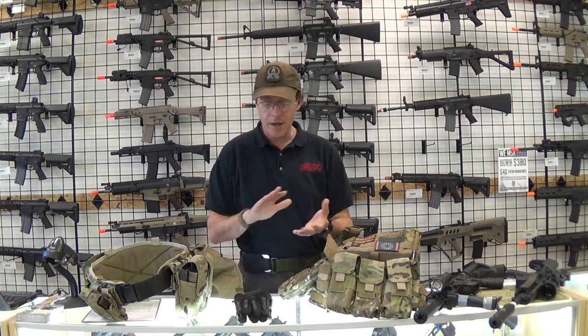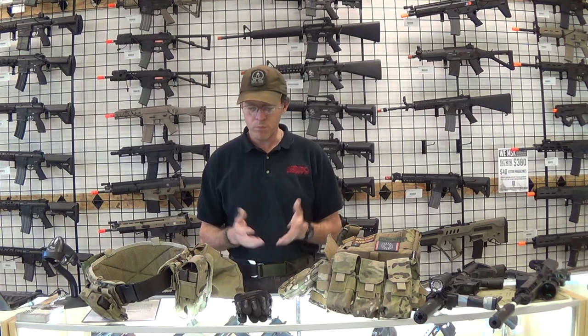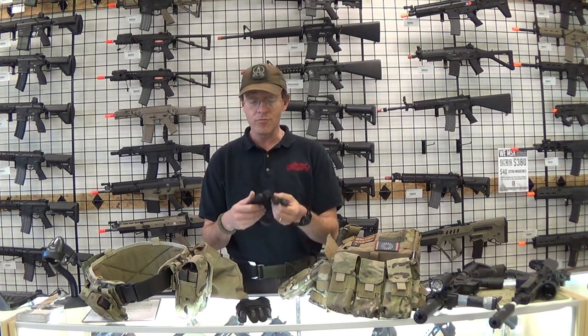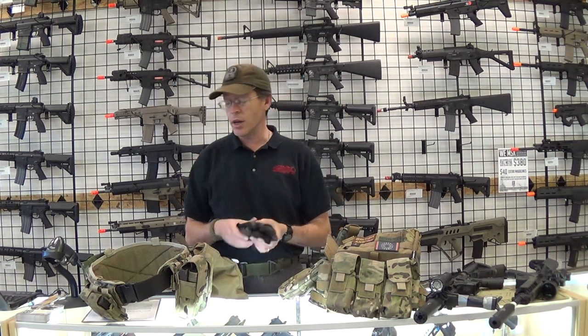Thankfully I got lit up by a guy running a Polarstar — there were a lot of guys there with Polarstars — and my knuckles got hit real close, so I was really thankful for the additional padding on the fingers. I really love these gloves.